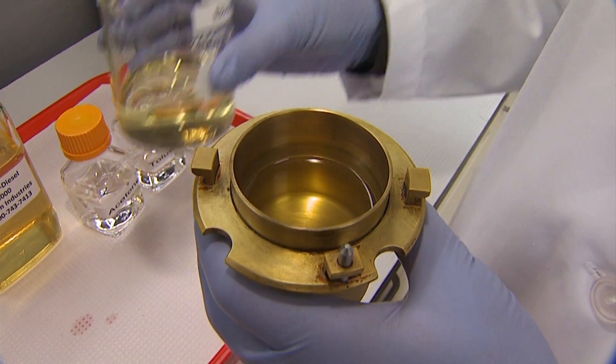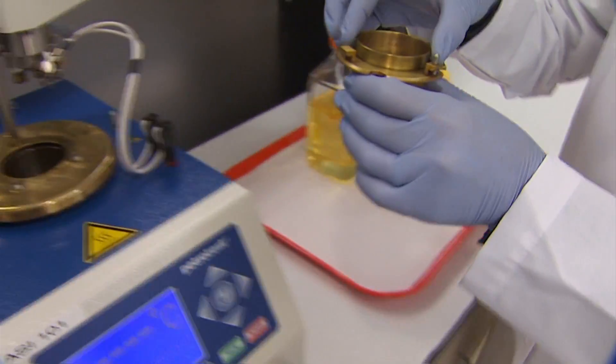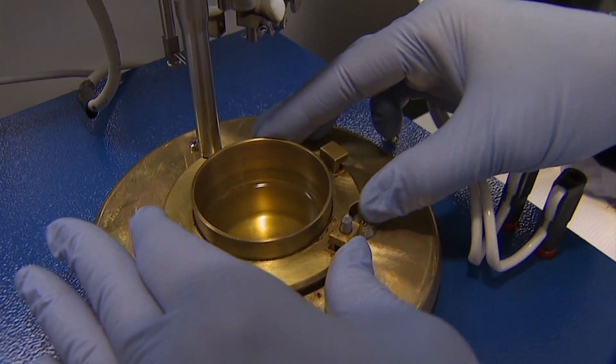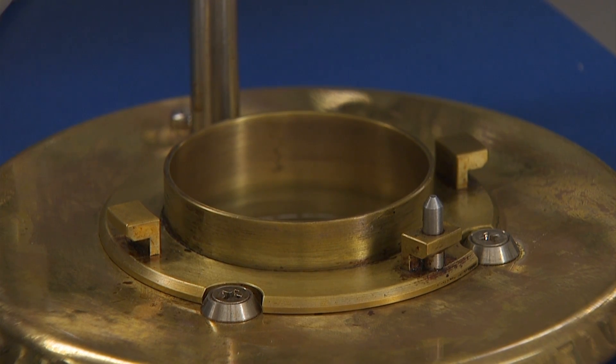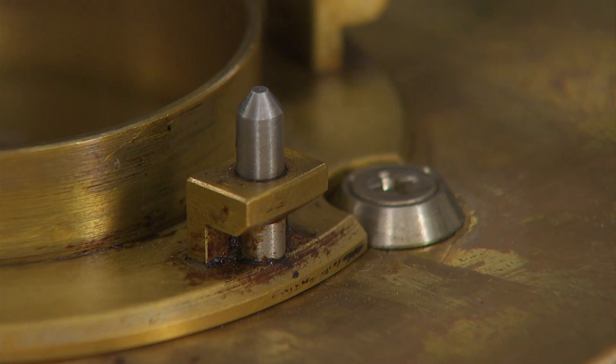Gently lower the filled test cup into the heating block area, lining up the notches on the cup. The silver pin should be toward the front of the cup. Do not touch or bump the igniter. The test cup has three notches that fit around the two screws at the front of the test area and around the shaft at the back. The silver pin should be on the front side of the test cup when properly inserted into the heating block.